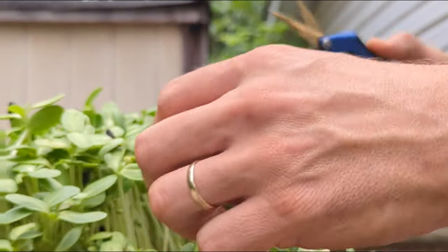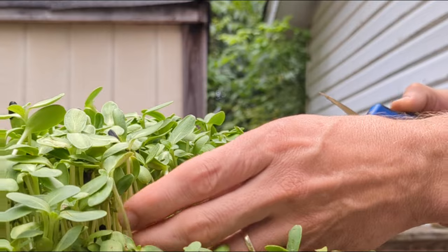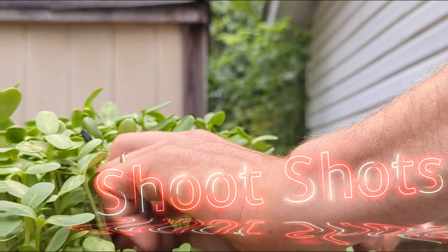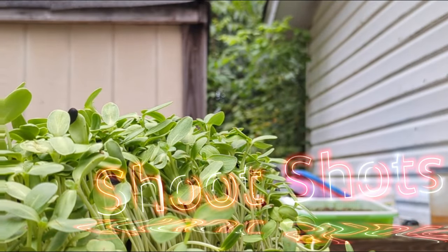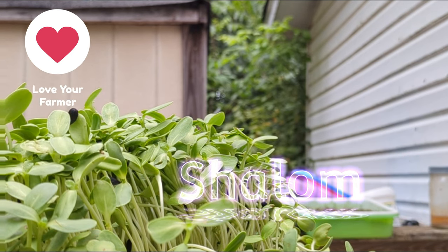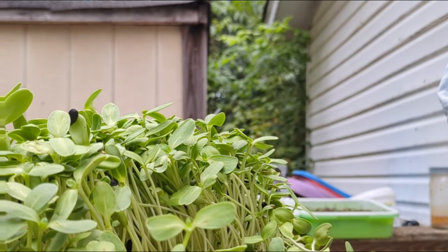Better than organic — these ones went from the flat right into the juicer. Rinsed them off, they're clean, went right into the juicer. Made shoot shots — the pea shoots and the sun shoots right into a shot straight, which was pretty intense and good, kind of like wheatgrass shots.